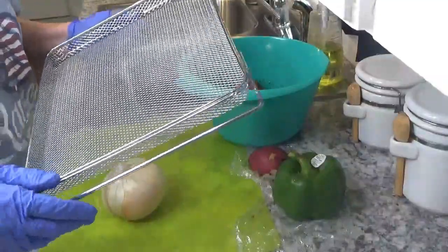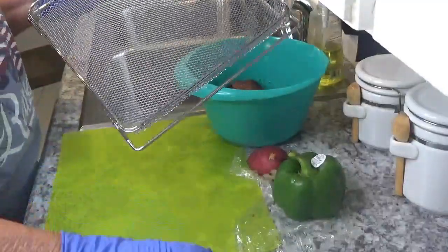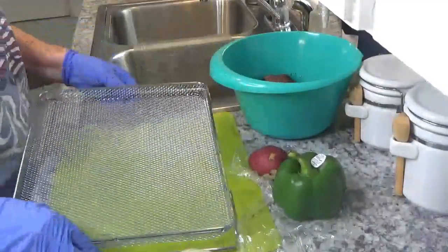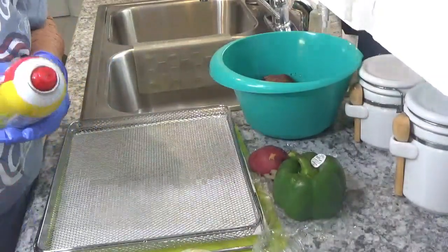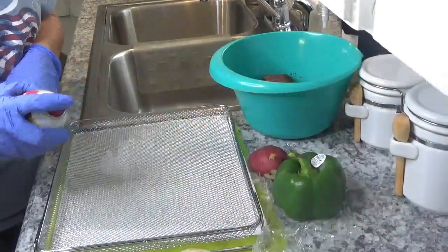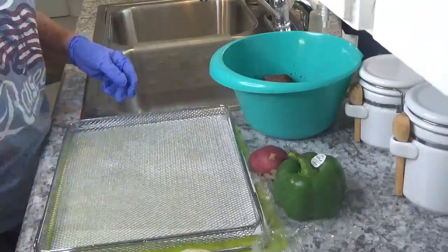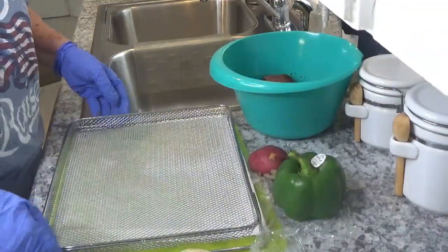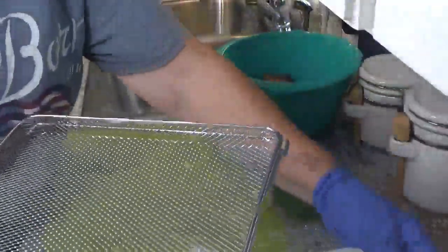I'm going to put them in my Ninja XL Pro Cooker and we're going to lay them on this rack. So the first thing I want to do is I want to spray my rack real good. I'm just going to put that under it just so it doesn't make a mess on my counter — hopefully that'll keep it from sticking just a little bit. We're just going to set it out of the way for the time being.